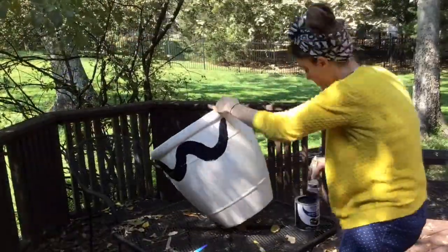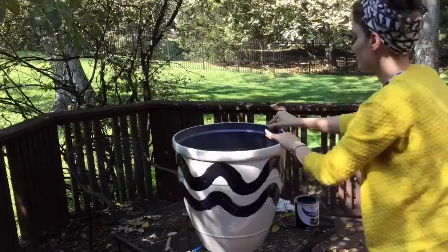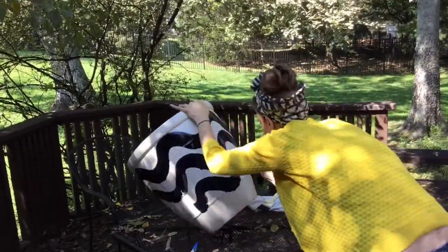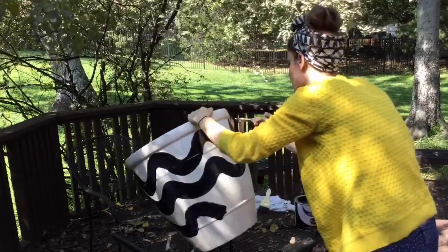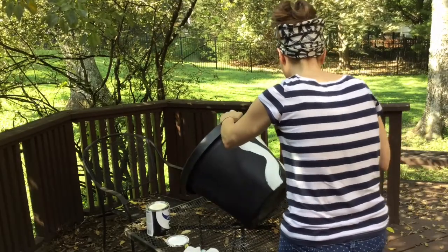These I spray painted with a cream color paint. Word of the wise: if you decide to do this, scuff the planter first. I did not, and I noticed that the paint is already starting to chip off. Bummer. Hopefully the other paint that I use will help to glue the paint on.